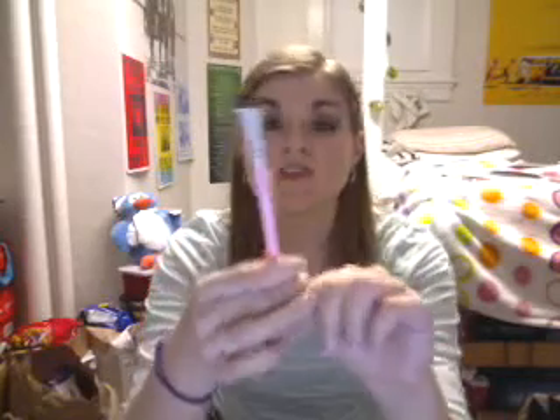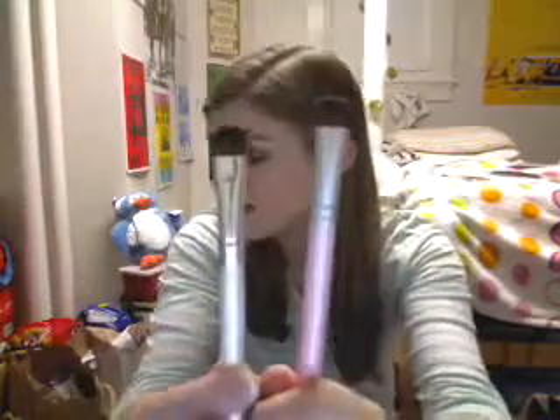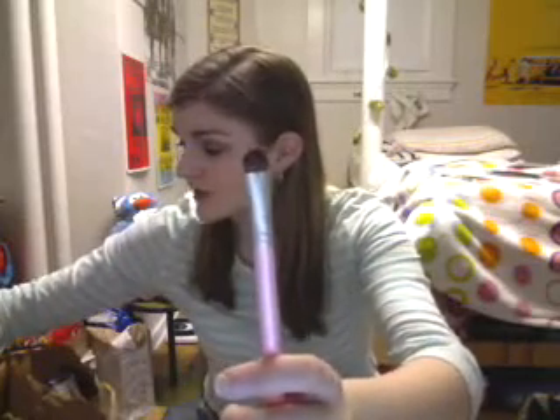From Coastal Scents I also got their Pink Oval Fluff Eyeshadow Brush — it's like a denser version of my ELF Professional Eyeshadow Brush. This one costs $1.95 on coastalscents.com, it's very dense, and I do like it although I haven't used it yet. I also got their Tapered Crease Eye Brush for $2.49 — I haven't used this one yet either, but I bought it for blending.